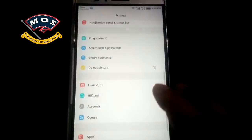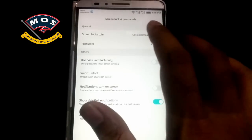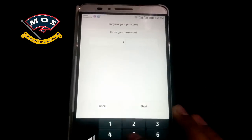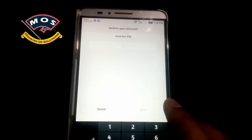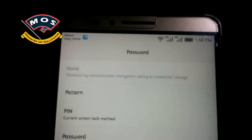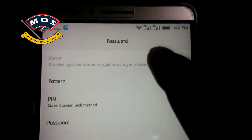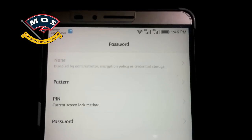Hello viewers, in today's video I'm going to show you how you can disable the screen lock on Huawei devices. As you all know, when you try to disable the screen lock it doesn't allow you to select 'None' in the screen lock options. As you can see in this video, the 'None' option has been grayed out and is disabled — I cannot tap on it.